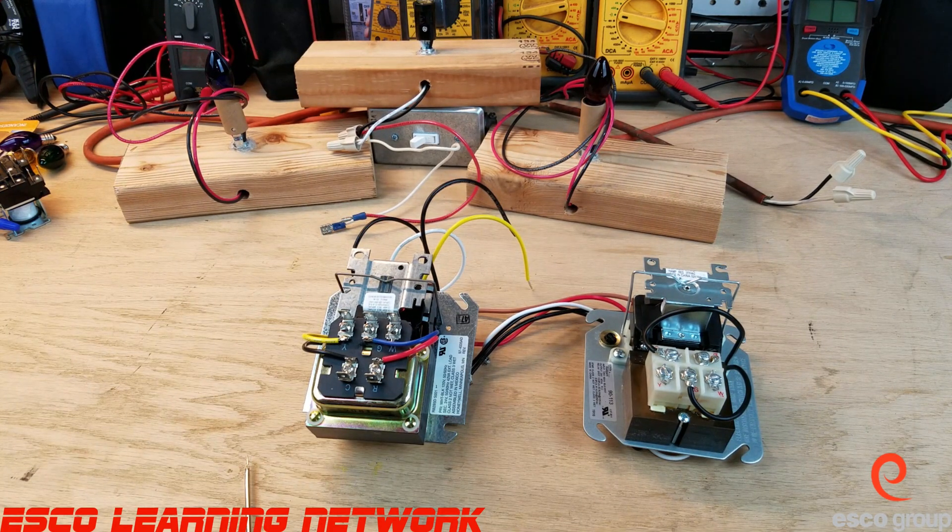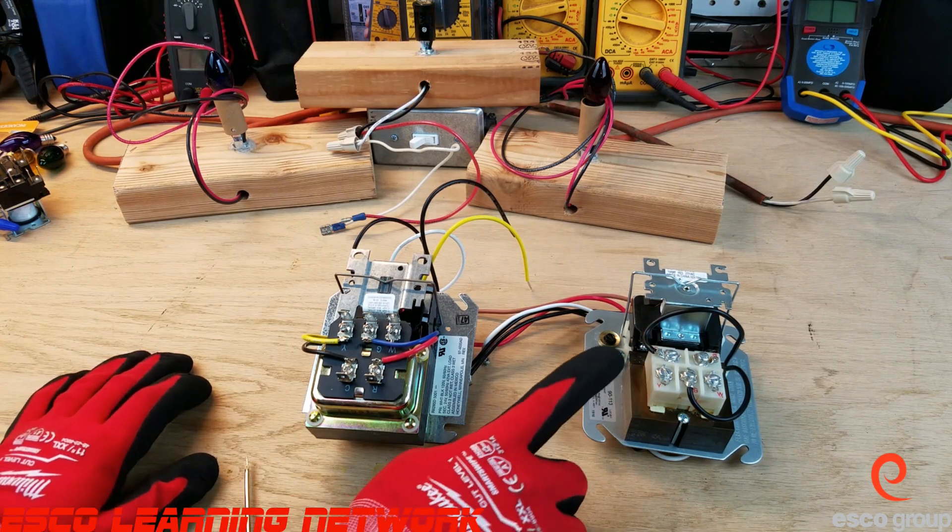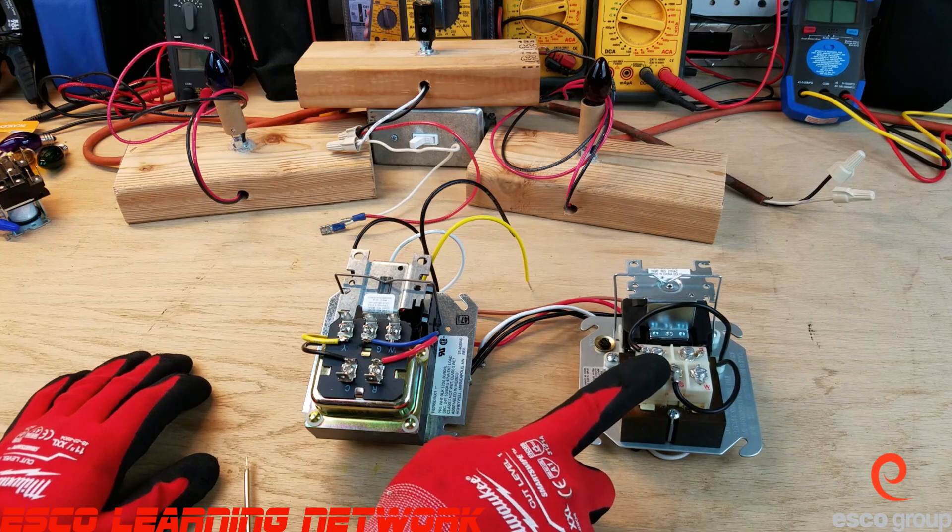Welcome back to the Workbench Series, where we do work on the bench. Today we're going to take a look at a fan center that has a double pole single throw relay in it, and we're going to look at the difference between that and the single pole double throw. This fan center here has the single pole double throw relay.